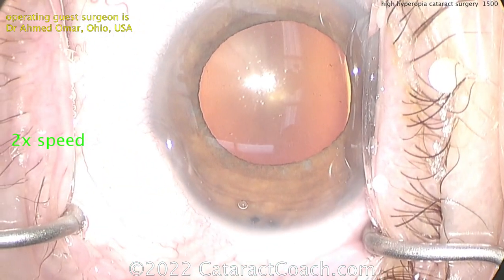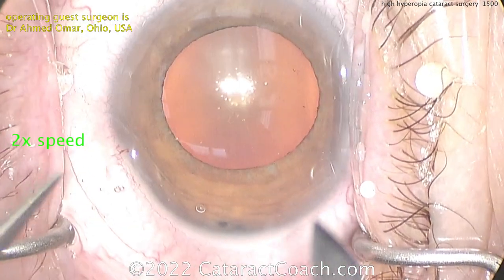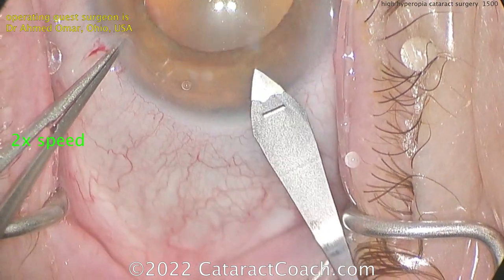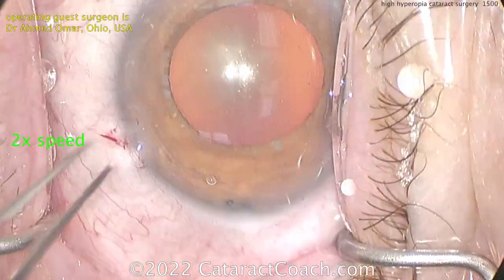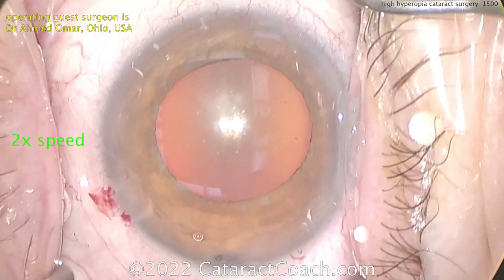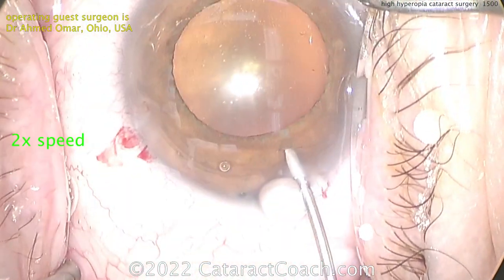He does a beautiful job, so I wanted to show you this case. He did calculate it on iolcalc.com, which is the lattice superformula. Now let's look at the incision. It's very important to get a good incision. Notice how the incision looks big in this eye — that's because the eye has a small white-to-white. It's a very small cornea, but this is a small eye.